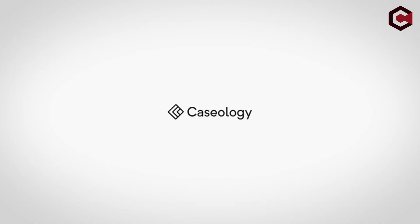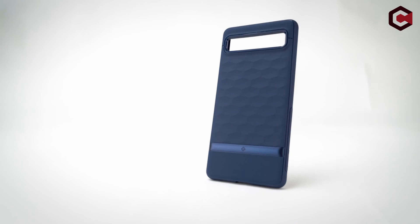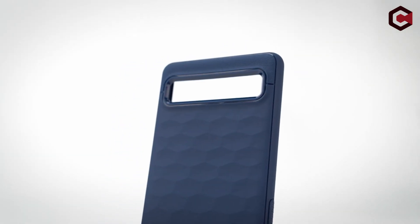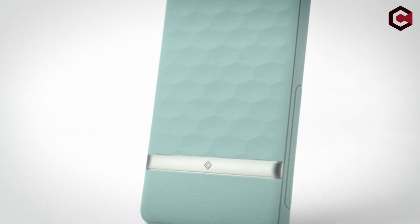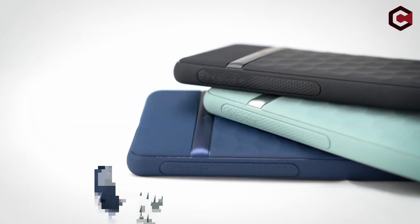That's it for the best Pixel 6A cases. All the links are given in the description below — do check them out. If you really enjoyed this video, be sure to hit the like button and subscribe to our channel for more great content. Thank you so much.